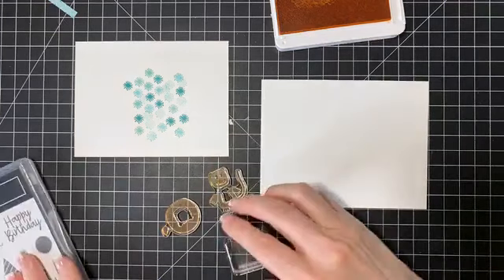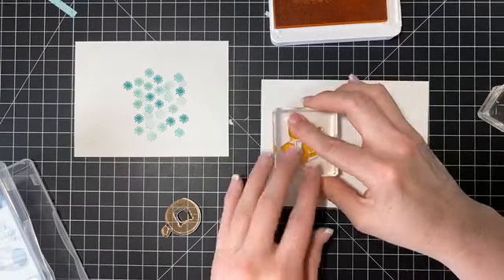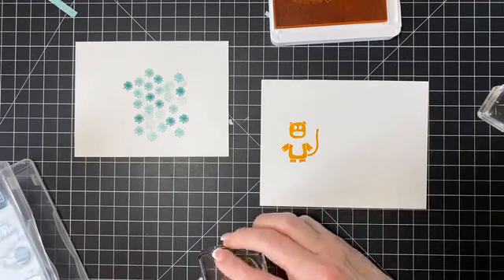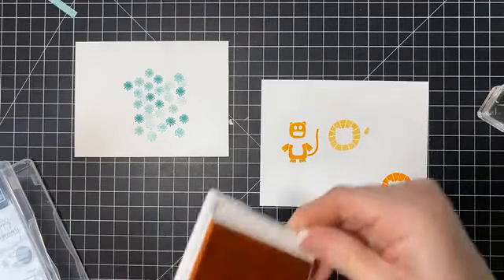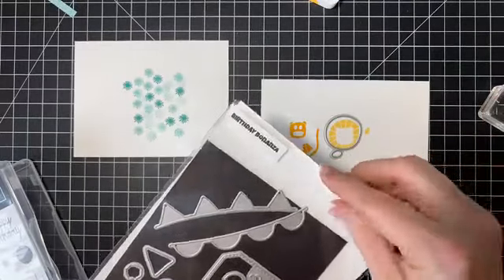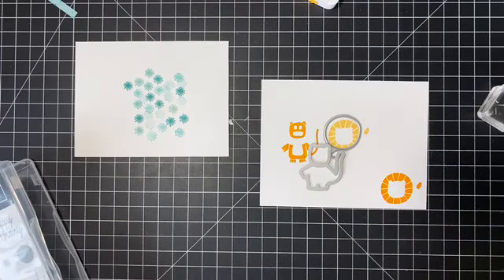Let's stamp this down here, and then stamp it again — that might be too close. Now I have to die cut this. Let's grab our dies. Here's our dies and we need this one and this one. I'm going to use a little washi tape to hold things in place. Linda asks: she usually does her orders straight from Stampin' Up — does it make a difference for the giveaway? When you go to the Stampin' Up store and log into your account, you always have a demonstrator picked.